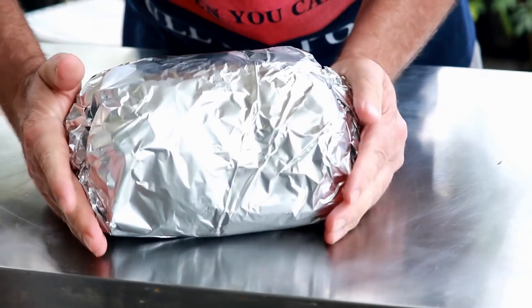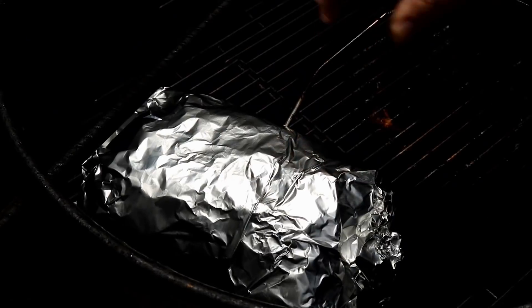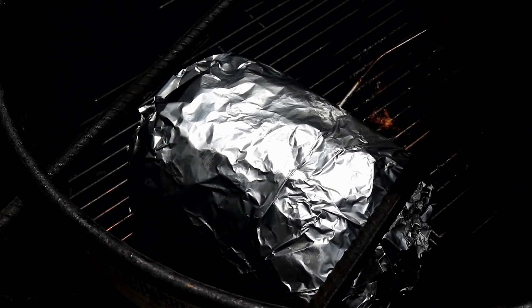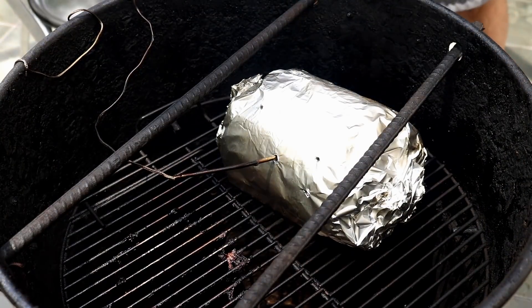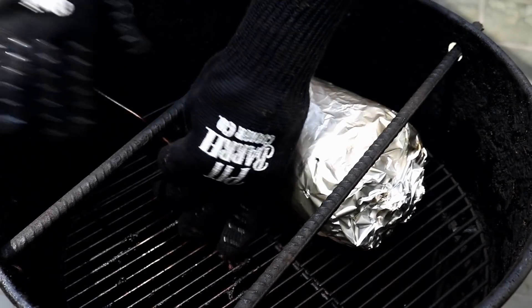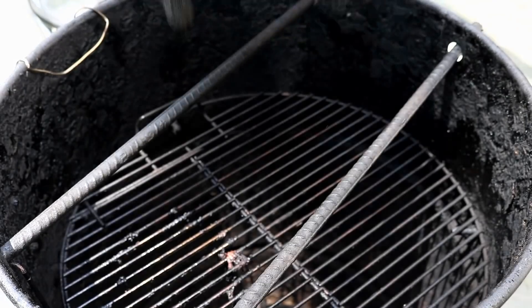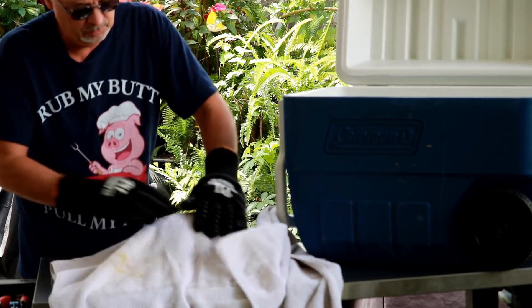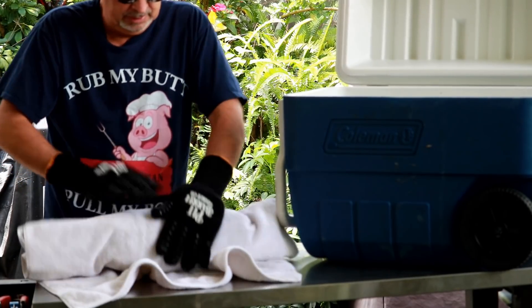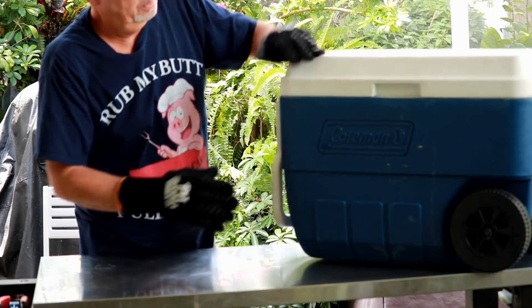Now we're just going to get this back over to the pit barrel cooker and get it back on there, get our temp probe back in, and lid on. I'm going to let it go up to about 195, maybe 198, before we check it again. It's been four and a half hours — this Boston butt's up to 199, 200. Probably the fastest one I've ever cooked and it's my own fault. I was a little sloppy when I loaded the pit barrel with the coals and it got hot really quickly, up to 400 degrees. So I'm going to wrap it just like a brisket and put it in a cooler for two or three hours until we're ready.